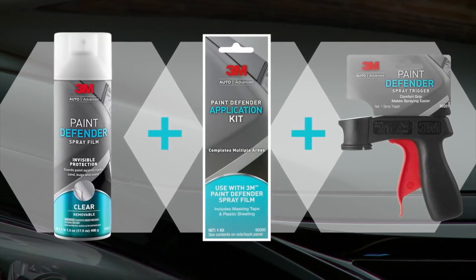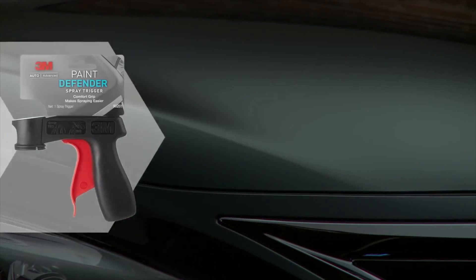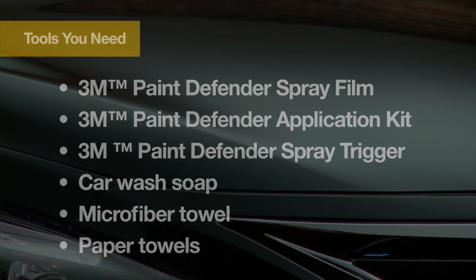3M has a solution that helps guard cars against rocks, bugs, sand and other road hazards. The 3M Paint Defender System is the latest technological breakthrough in paint protection.